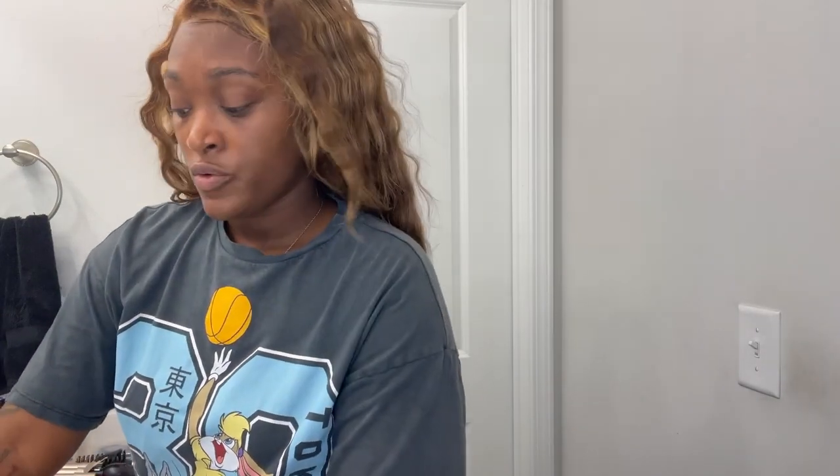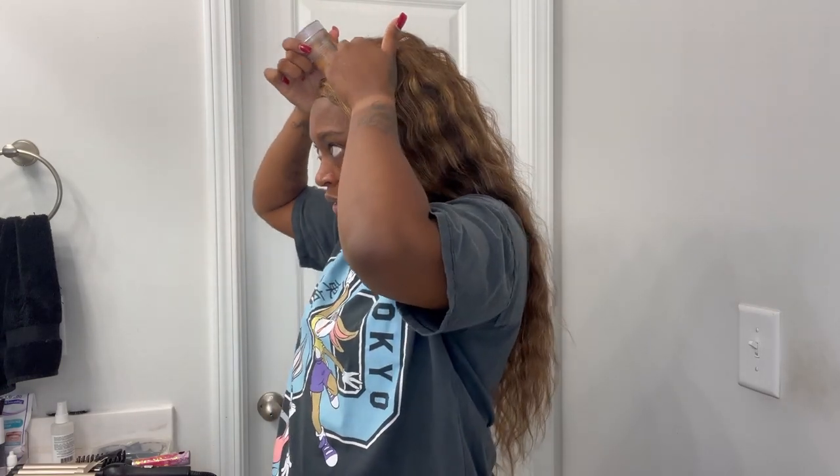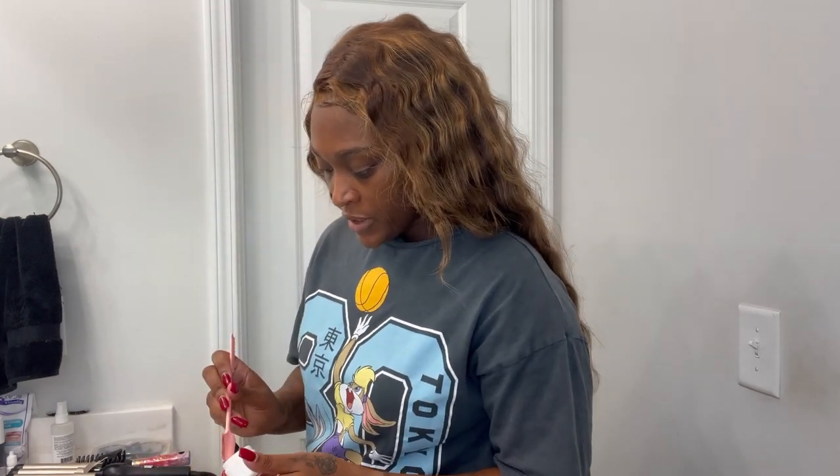I'm also going to use my hair wax to solidify my part. It's pretty solidified already, but it's nice to have it stick down just a little bit. I never use a lot of this product — I just use my fingers and push it down and blend it in. It's gold, so it blends in really easily. Now I'm going to use my edge control.